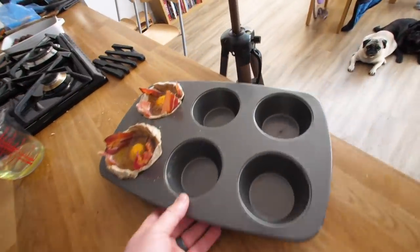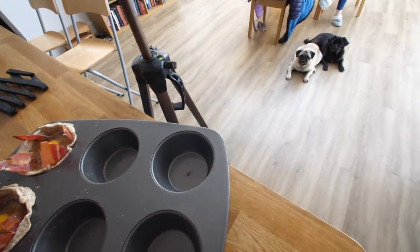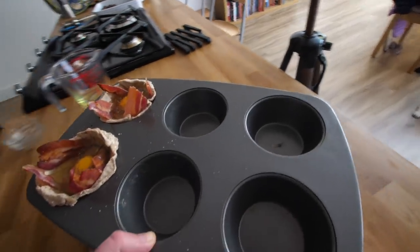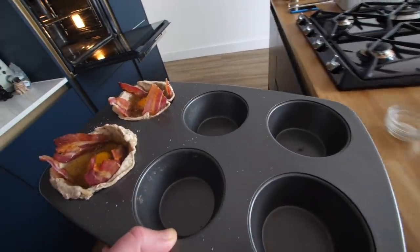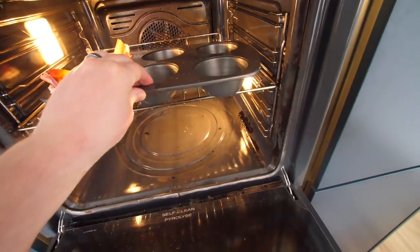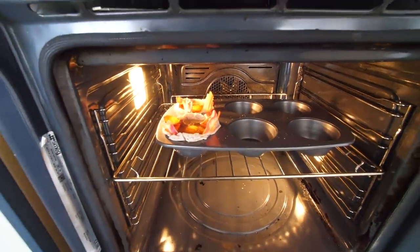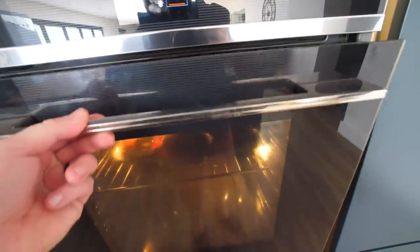We now bake this for 25 minutes. I really don't want to drop this now. I've got the dog's support — they're lying down. I'm feeling the power of the pug. So what we're looking for is those egg whites — there's quite a bit of that there to hold and cook — to keep the bacon and the sausage in place, encased in its own toasted bread basket.